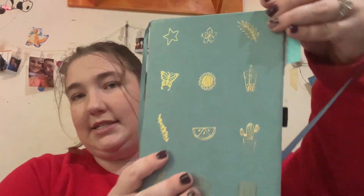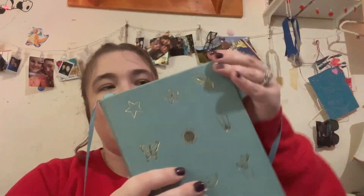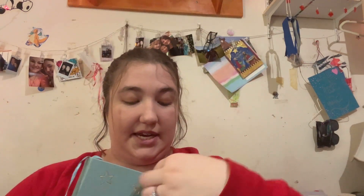Hey guys, welcome back to my channel. I hope you're all having a fantastic day, and if you have never seen my face before, hello! I'm Mikayla, and I'd love for you to subscribe and become part of our family here on YouTube. It's time for January, so let's just get started, shall we?